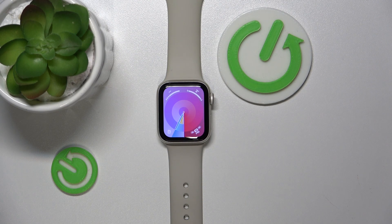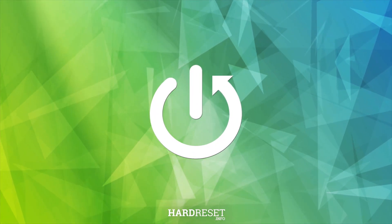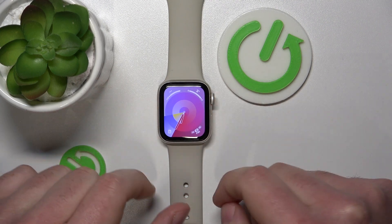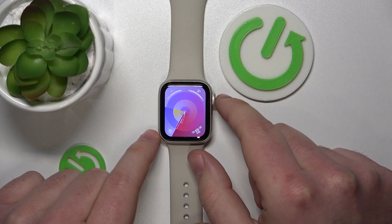Hello, today I'm going to show you how to factory reset your Apple Watch using only an Apple Watch. If you want to reset your Apple Watch, you need to go to the applications menu by pressing the scroll button.